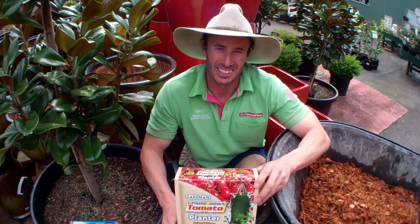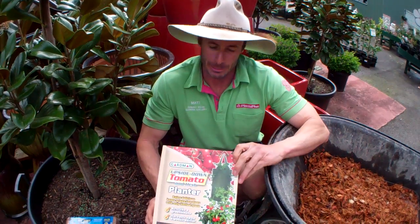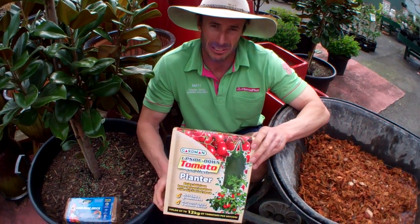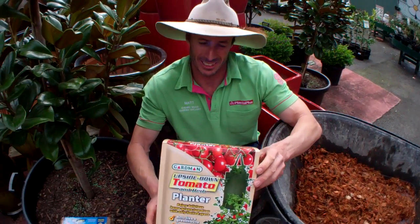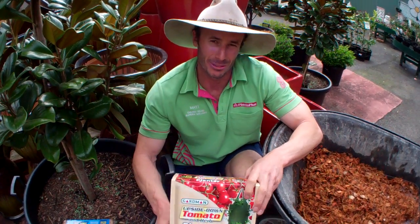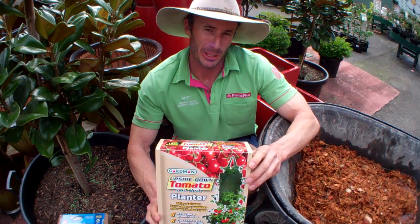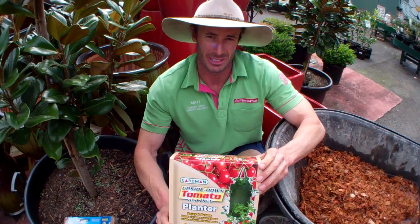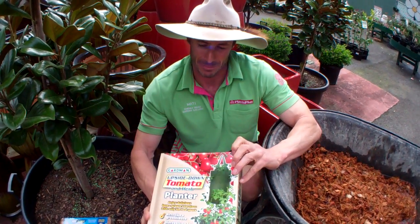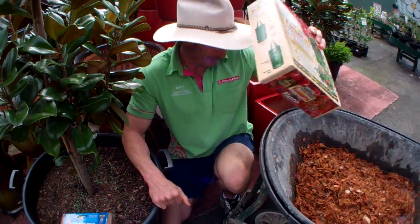G'day, it's Matt the One Minute Gardener here. I'd just like to thank everyone for coming in and supporting us on last month's Cherry Club giveaway, the Upside Down Tomato Planter. It was a great success and a really big thank you to all those Cherry Club members who bought their tomatoes to fill them up with. I hope they're going well — I'd really like to see some pictures of your tomatoes flourishing in the Upside Down Tomato Bag. Big thanks for that one.